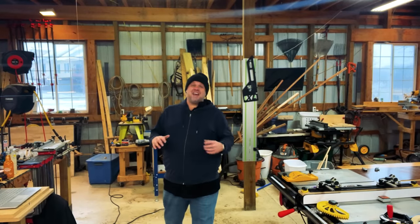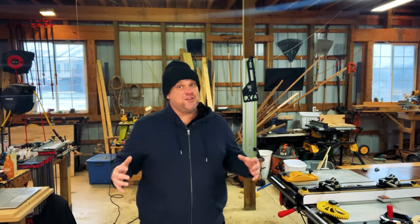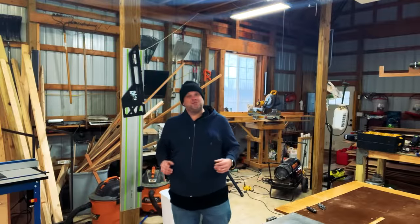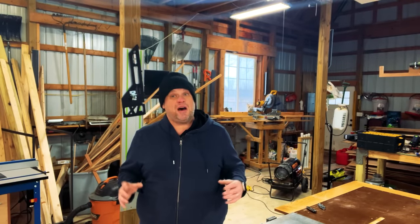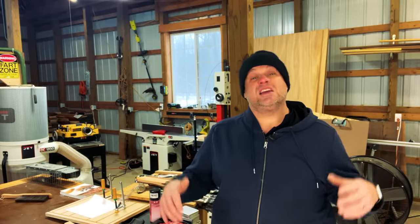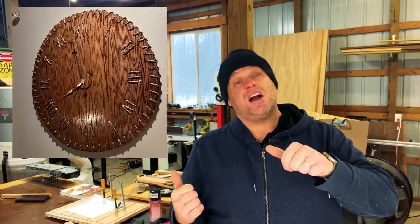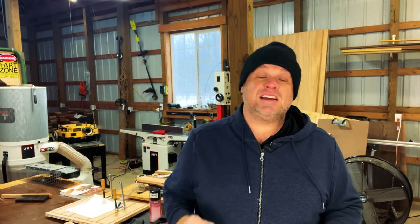This first hack is all about making large circles on your workpiece. I really wish I knew about this hack when I made this clock. I scribed it out by taking a string and a nail to create a circle, but I couldn't get it to be exactly perfect. And that's what this next hack is all about.